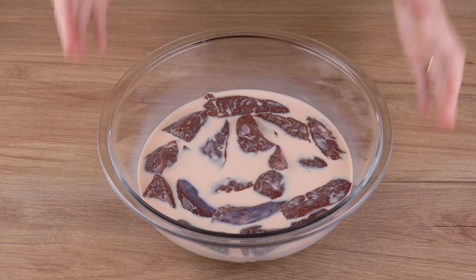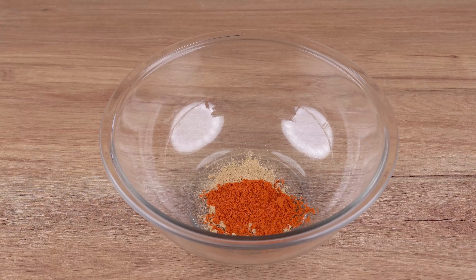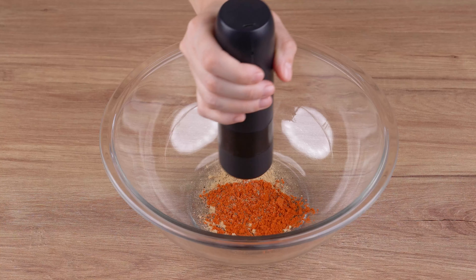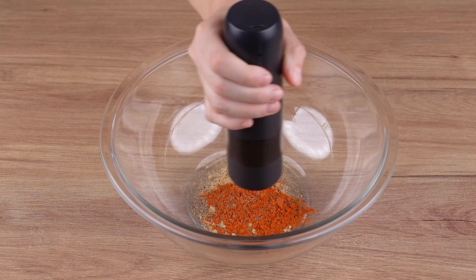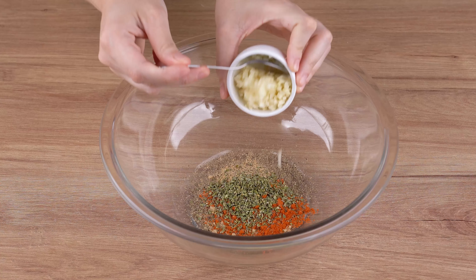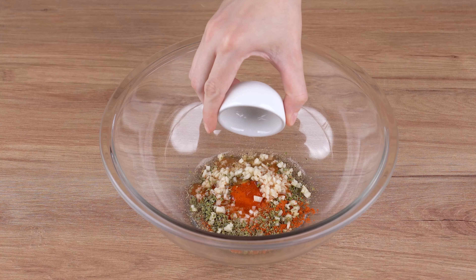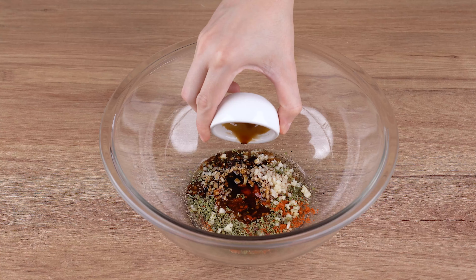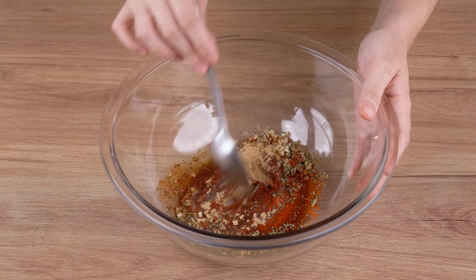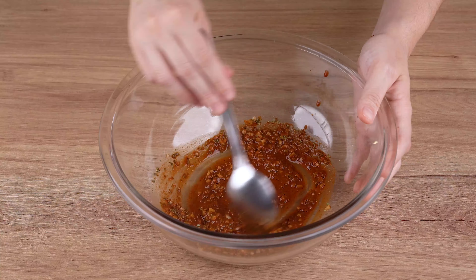Meanwhile, in another large bowl add one teaspoon of garlic powder, one teaspoon of sweet paprika, one generous pinch of black pepper, one teaspoon of oregano, three garlic cloves chopped into cubes, two tablespoons of white vinegar, and two tablespoons of soy sauce. Mix until incorporated.